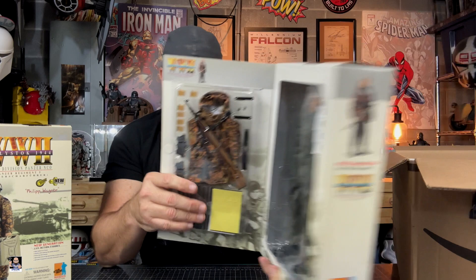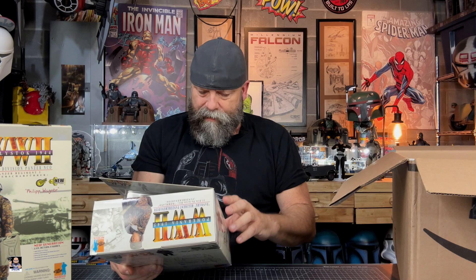Look at that — that is so cool. Again, it looks like more of a cold weather style. It's got the main weapon, knife, a canteen cup, labels, and actual rifle magazines. I mean, look at that. Oh, very, very cool.